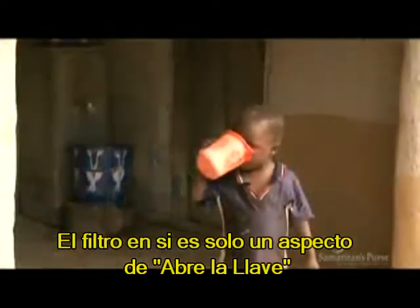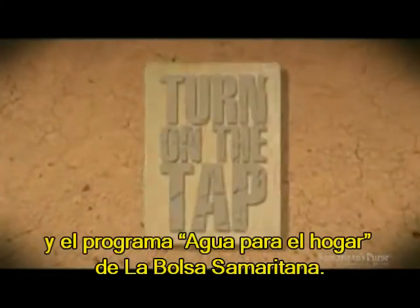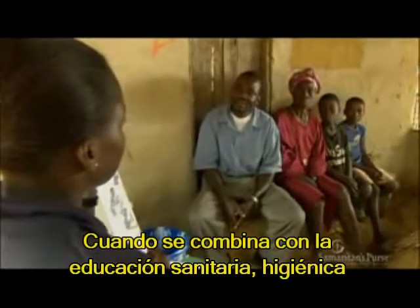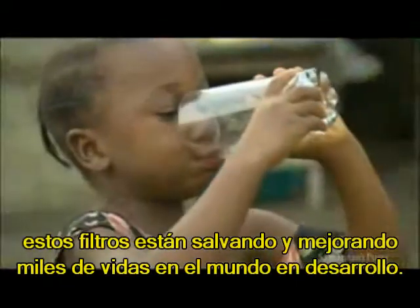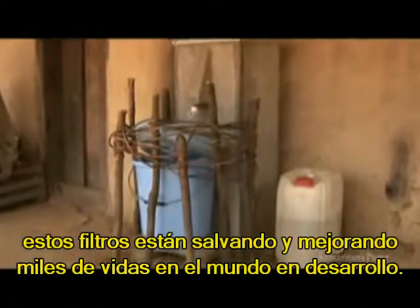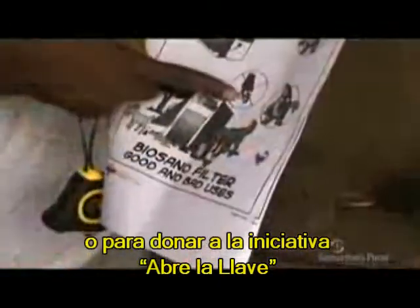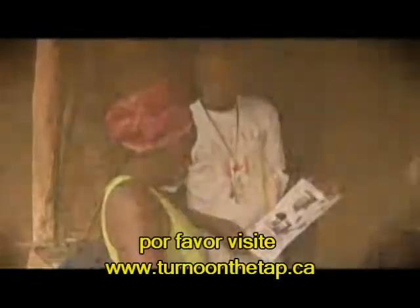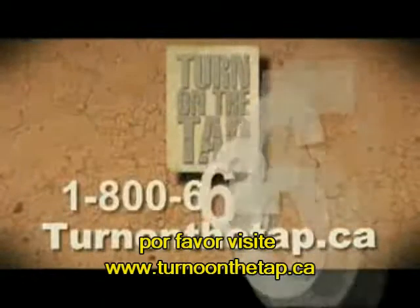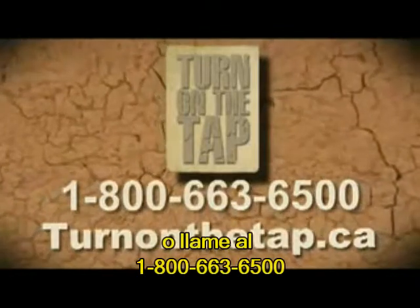The filter itself is only one aspect of Turn on the Tap and the Samaritan's Purse household water program. When combined with Samaritan's Purse health, hygiene, and sanitation education, these filters are saving and improving thousands of lives in the developing world. For more information about BioSand water filters, or to donate to the Turn on the Tap initiative that finances their construction and installation around the world, please go to turnonthetap.ca or call 1-800-663-6500.